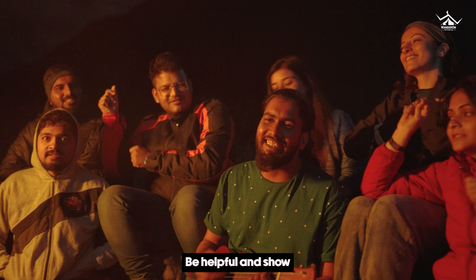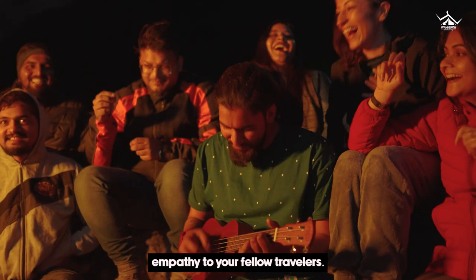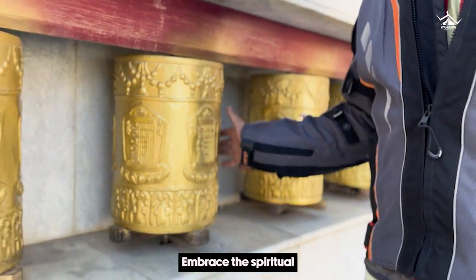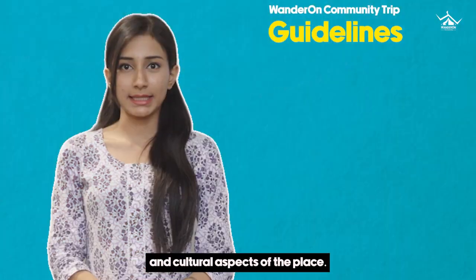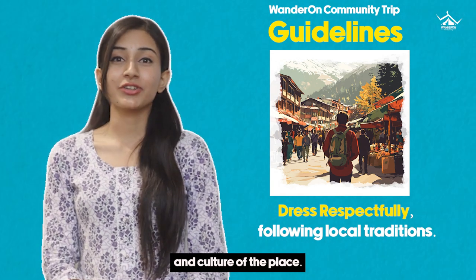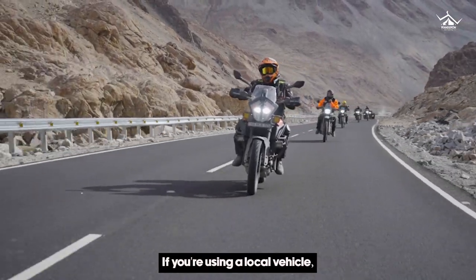Be helpful and show empathy to your fellow travelers. Also, be mindful of the local customs and sentiments. Embrace the spiritual and cultural aspects of the place. Dress appropriately and respect the tradition and culture of the place.